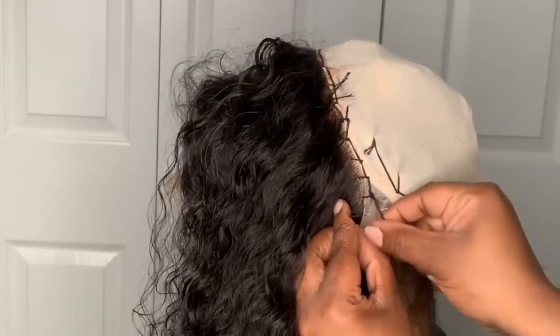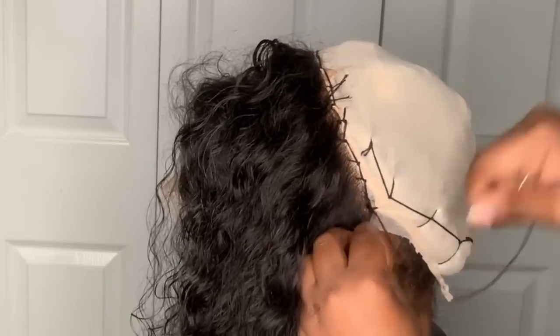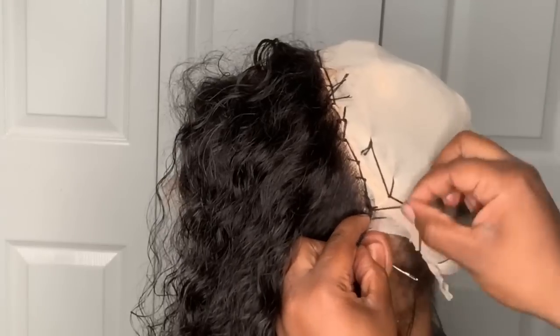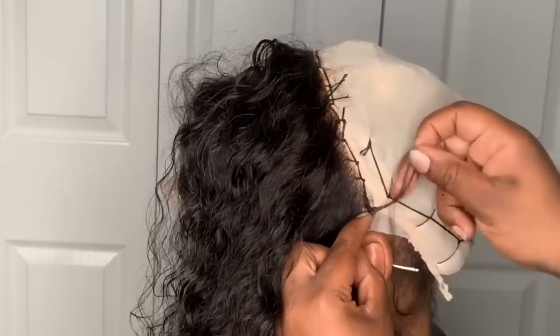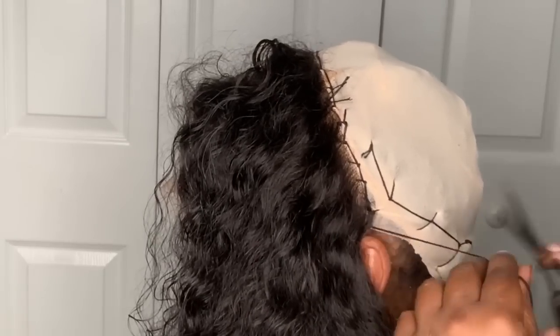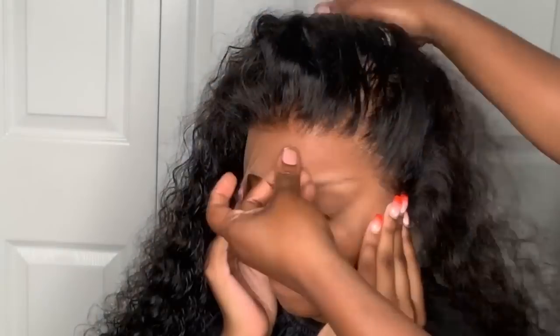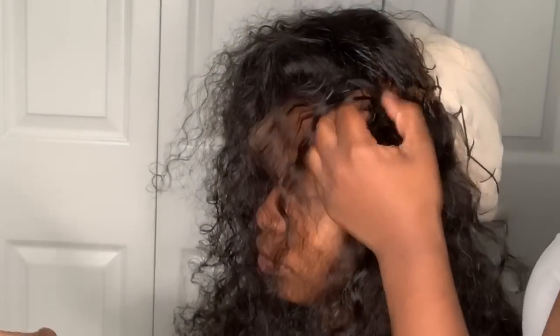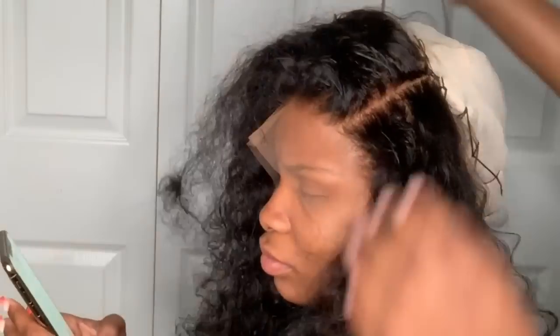If they hold it correctly then it should be fine. Sometimes clients let the frontal go and after I'm done sewing I realize it's way behind their hairline or too far down, and I have to take it off and re-sew it. So really express to your client that they need to keep it firm and still. This is what the frontal looks like before I even apply it — you can already tell it's going to give a very natural scalp appearance.